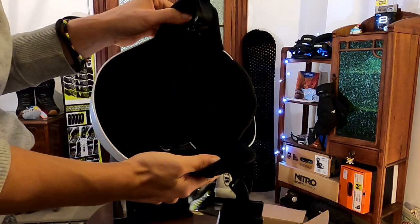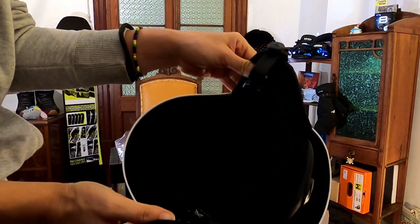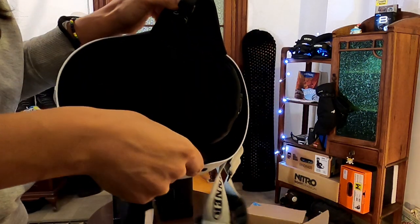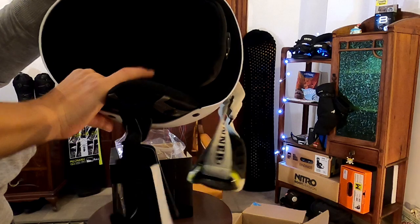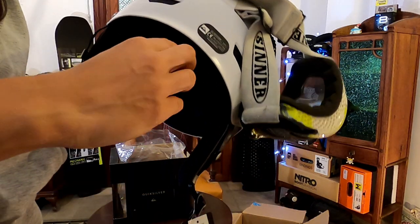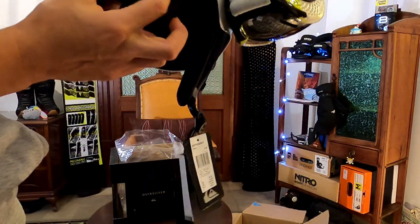This is the inside — maybe you can't see the inside well, but it has a lot of padding. And it has this wheel here to make it a little bit larger or more petite.